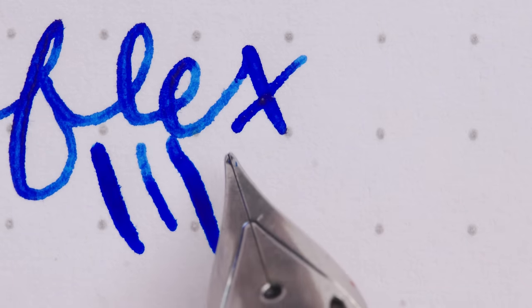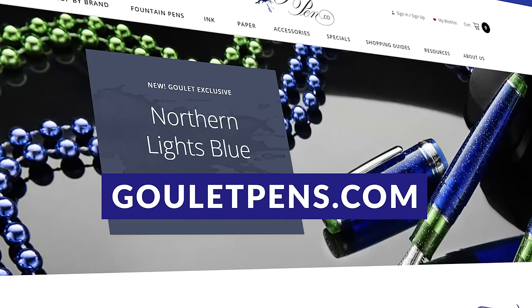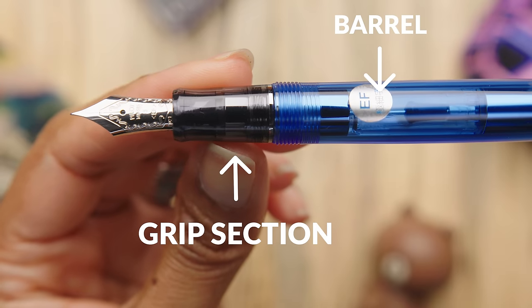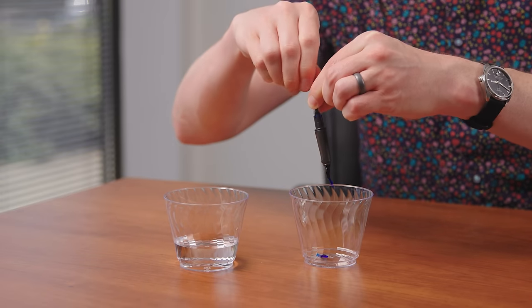Welcome to the Goulet Pens Fountain Pen 101 series where you can get all the basics down for learning about how to use fountain pens. I am Brian Goulet of gouletpens.com. In part one I covered what fountain pens are, part two is about how fountain pens work and their basic parts, and this video is part three where I'll be showing you how to clean and maintain your fountain pens for optimal performance.